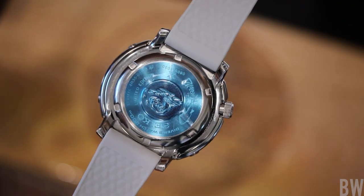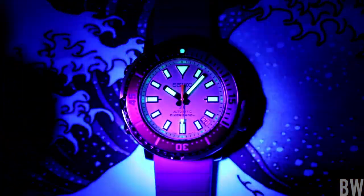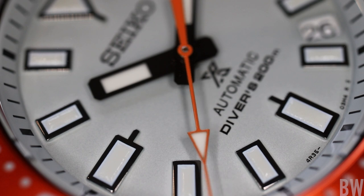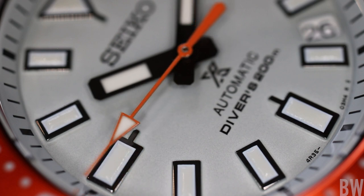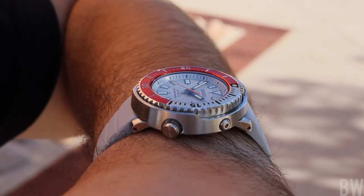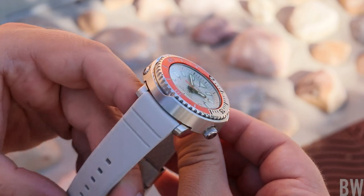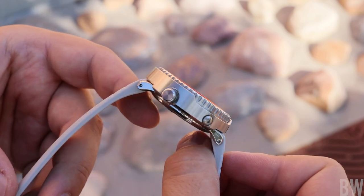My only real criticism outside of the date wheel color is that Seiko is using a 4R35 movement as opposed to a 6R35 at a watch that retails for about $900. I've been in the game long enough to remember 4Rs in Seikos that cost $200, $300, $400. I like to draw the line at $500 for this caliber, so this is nearly double my personal limit. I think if you're approaching $1,000 for a Seiko, the least you should have is a 6R movement if not something better — let me know if you agree.